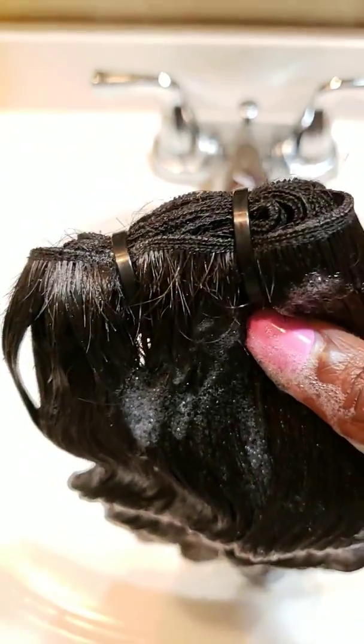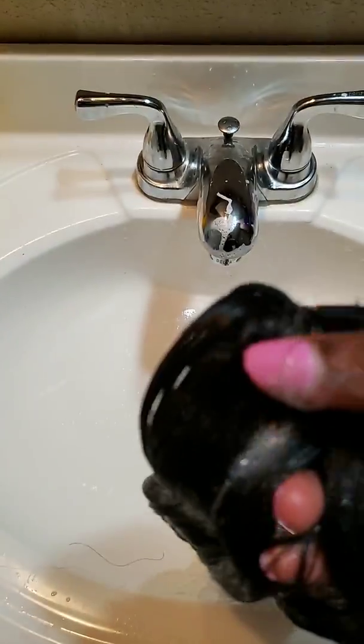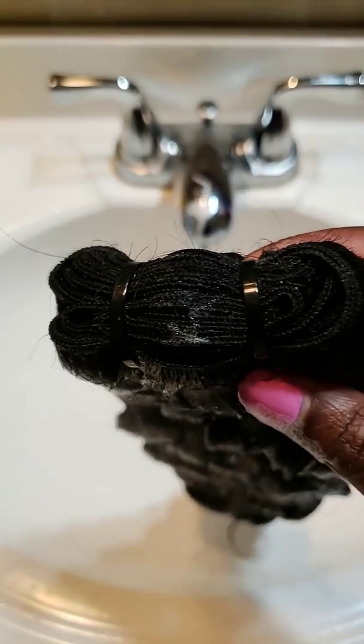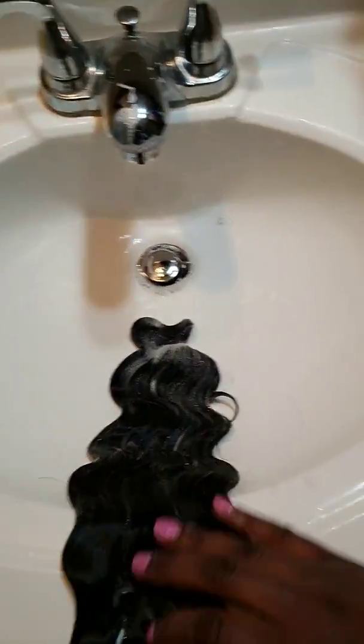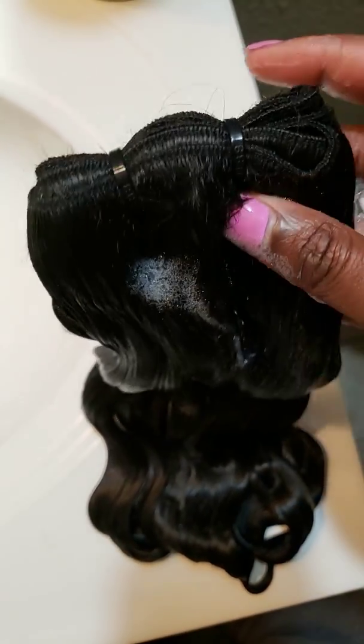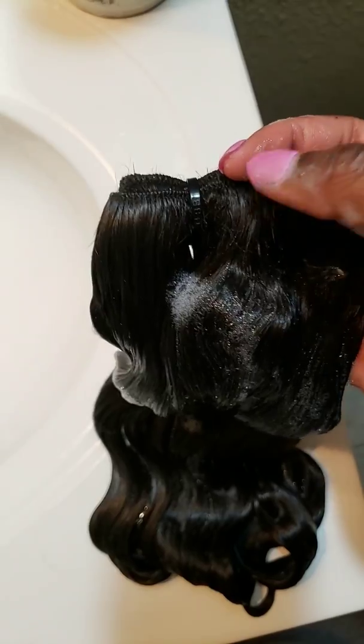I'll show a better look at the weft once it's dry, but we do have a little beard. This weft probably came out from me being rough while washing it, but it's nothing major for Indian hair — this is also Indian hair. Wefting looks good on the curly bundle. Same for the wavy bundle — wefting looks good. You do have some beards with Indian hair.